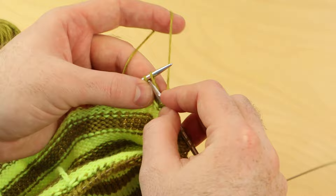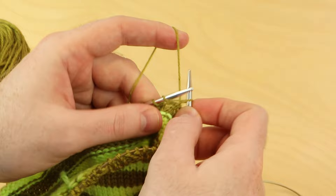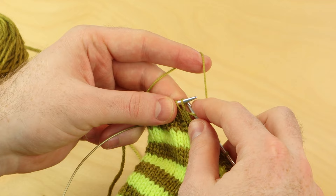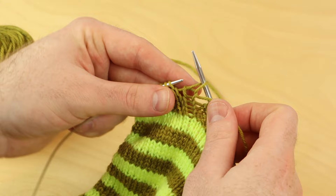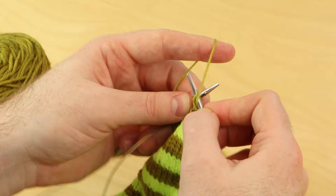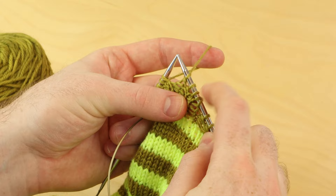You see those two legs on that slipped stitch? That's normal — it looks weird, but keep on going. Let me do that once more. For you English style knitters, I'm going to hold the yarn in my right hand. Slip one with yarn in front — make sure the yarn is in front. Slip one. Pull the yarn downward on top of that right needle to reveal two strands of yarn, and then continue to work your pattern — your ribbing or your knit stitches or purl stitches. That counts as one stitch.